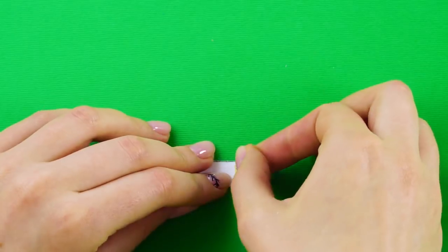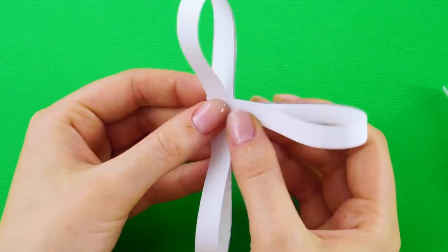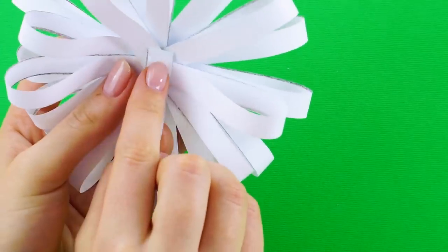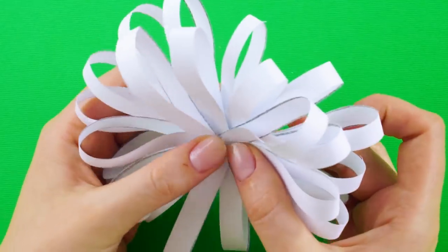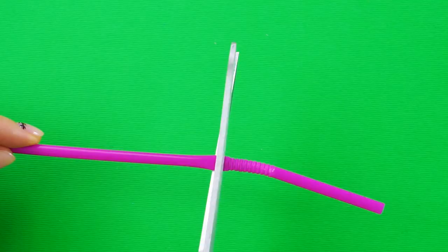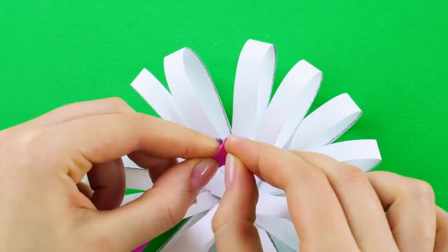Do this with all the strips. Next, get another small piece of double-sided tape and attach the ends of the loops together. Keep adding more loop ends until you have this circular shape. Grab a straw and cut the end off. Using your double-sided tape, tape the end of the straw to the center of your creation.